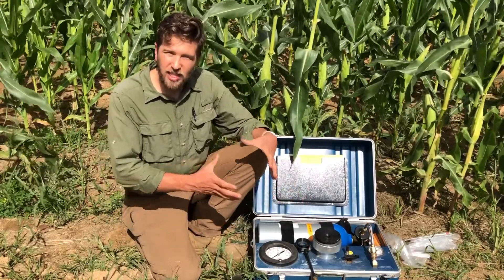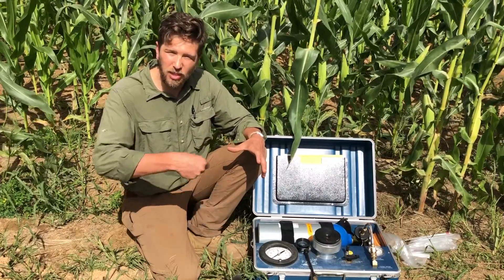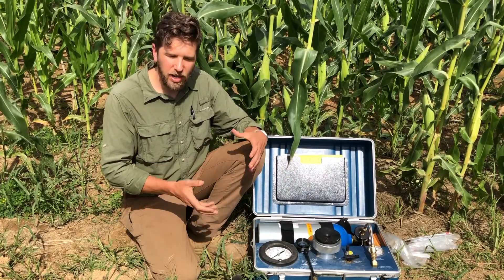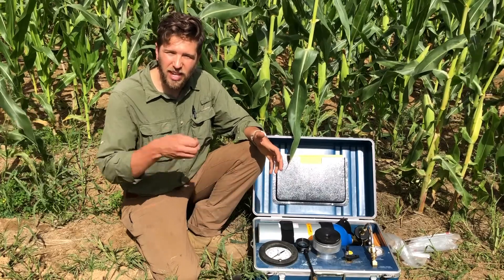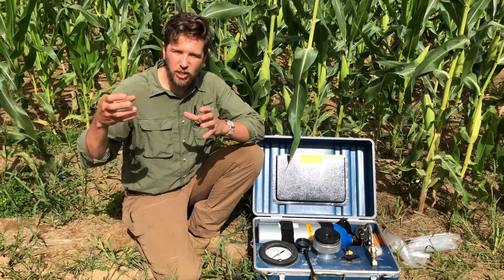Under drought stress, where there's less available water in the soil, that negative tension throughout the entire plant — where they're trying to pull up that column of water from the soil to the roots to the shoots to the leaves — is more severe than under well-watered scenarios, where there's more available water in the soil and less negative tension, making it more easily able to transport water.